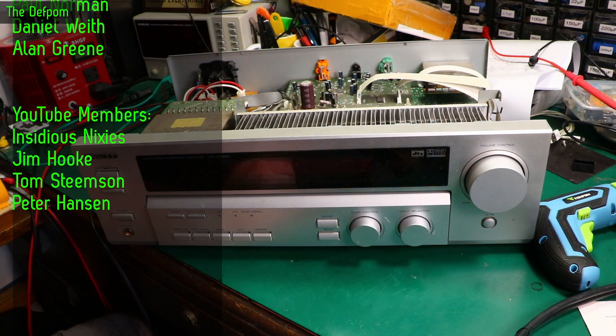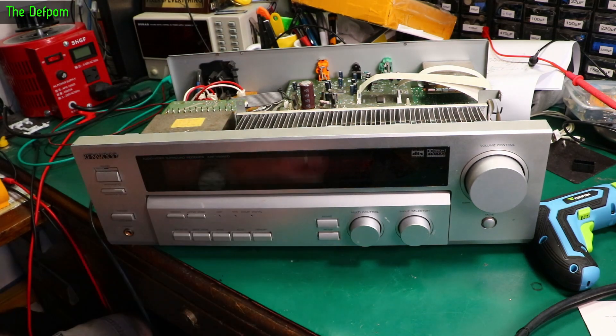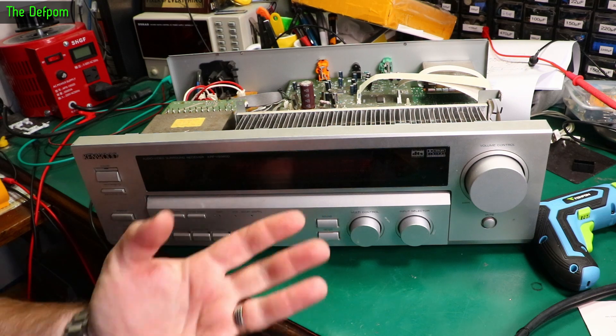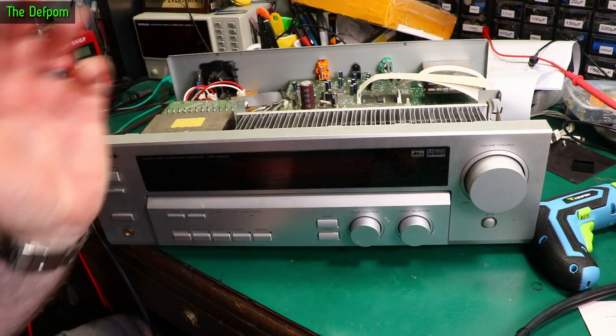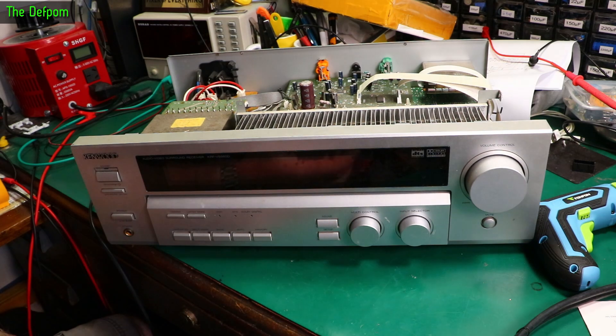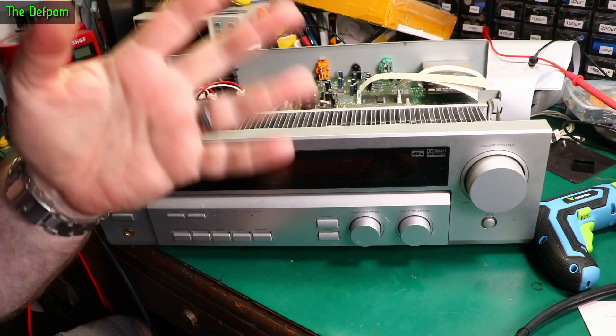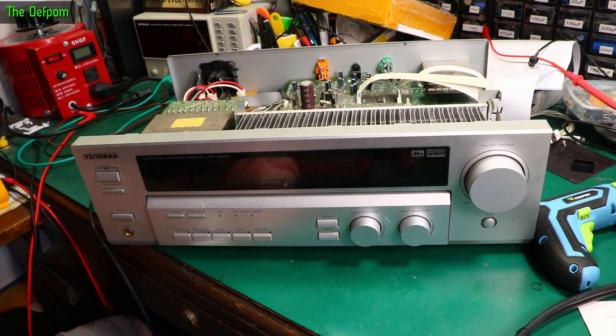It could be some bad solder joints. The thermal cutout is probably a bad solder joint problem somewhere, and the distorted centre channel could also be a bad solder joint — the other channels look fine, it's just the centre channel. I'm hoping it's something simple; it may not be. It may be beyond repair because it's got these special amplifier modules — two of them in here — so it could be the modules going bad.